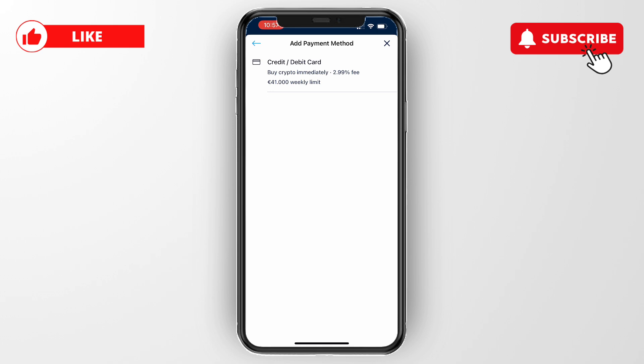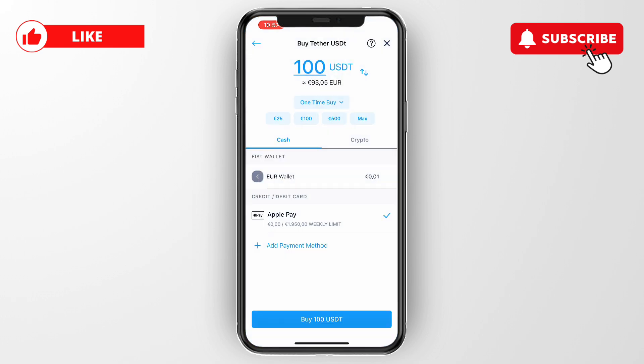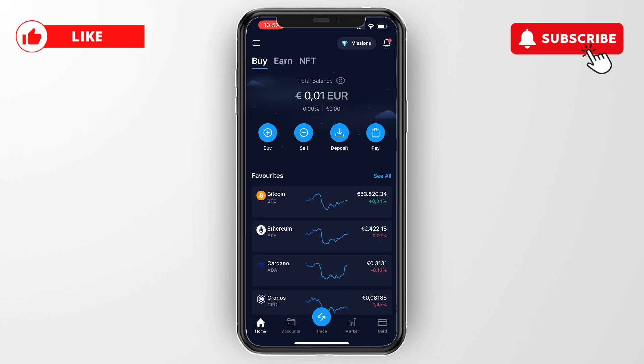The great thing is, even if you don't want to buy crypto, after you click 'Add Card' the card will be linked to your account and you can use it in the future as well. Simply enter your details, click 'Add', then head back — and right here under 'Credit or Debit Card' you will see your debit card and can use it to buy crypto.